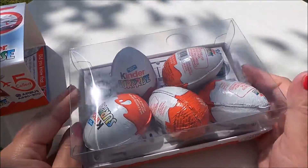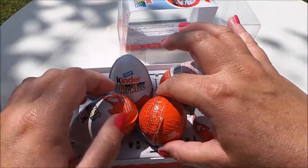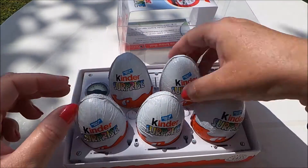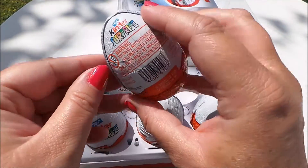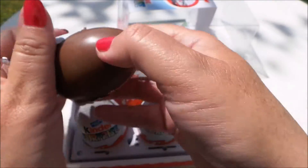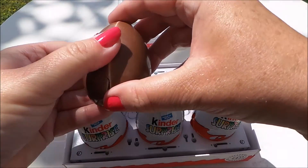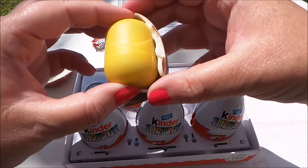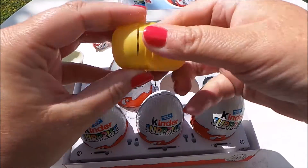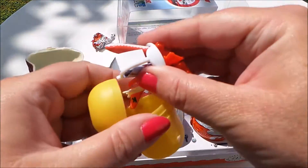So here we have them inside, let's just take a good look. Let's open this one up. The chocolate's melted slightly so you have to be a bit careful. And here we have the surprise — of course it's milk and white chocolate there. So let's pop it open. And inside we have the instructions and the aeroplane.